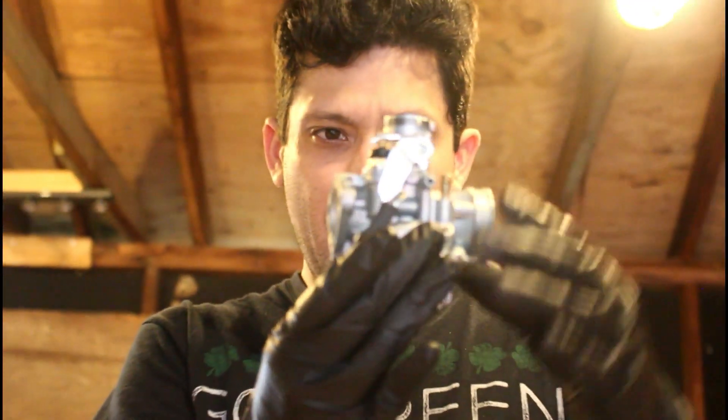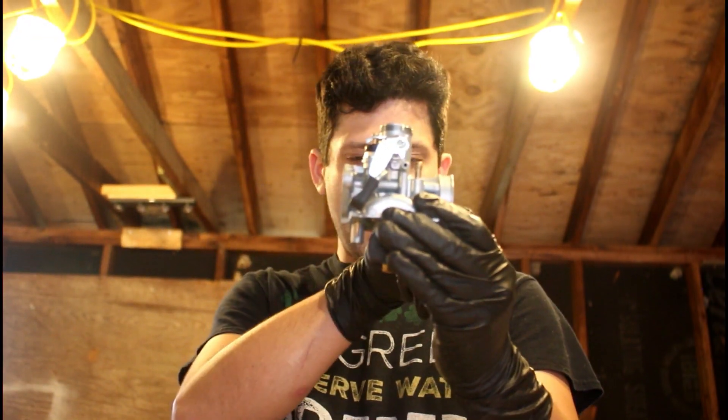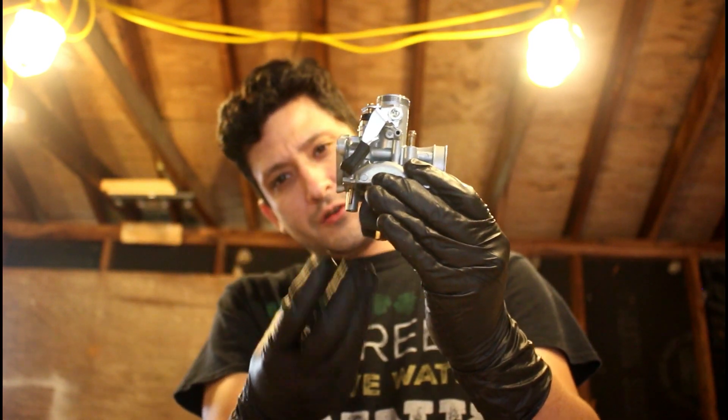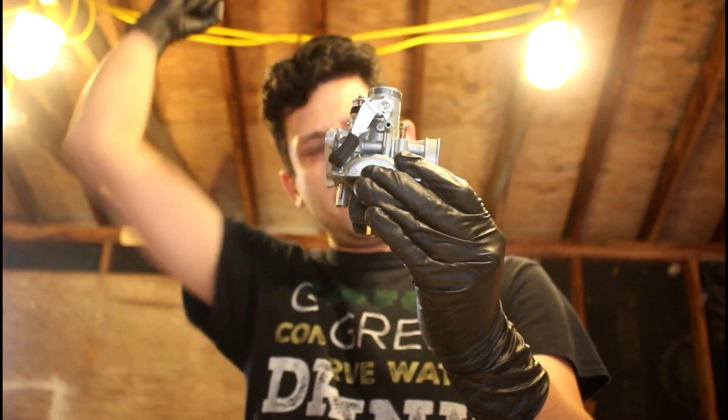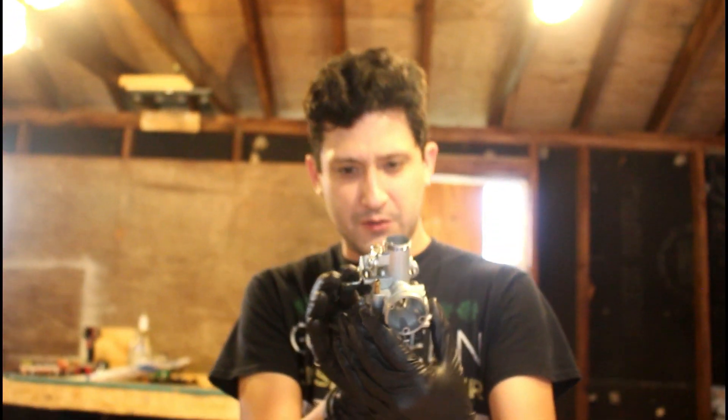The air passes through the carburetor into the cylinder. That creates a low pressure inside and pulls the fuel out, delivering a fuel-air mixture into the cylinder.